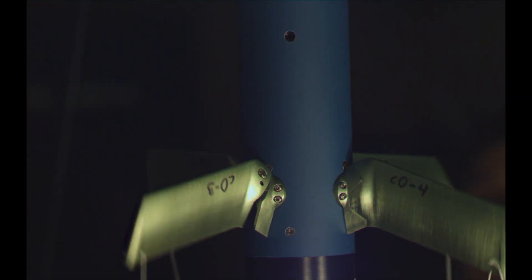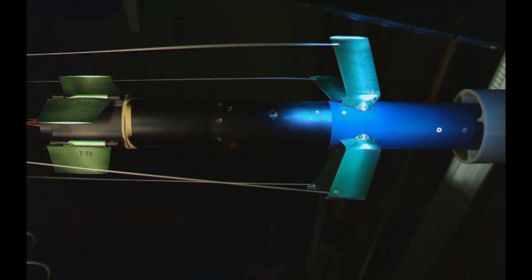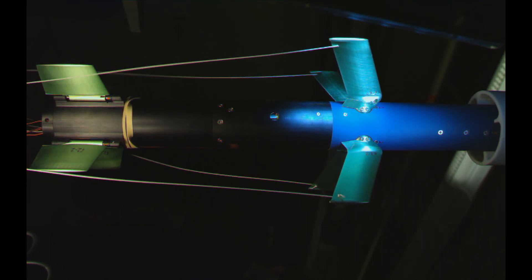This goes all the way back to our initial design concepts for the missile, all the way back to 2001. We initially thought of this as something that would be lightweight, man-portable — something that an individual marine or sailor could carry several of them on his person in a pack and be able to deploy from a shoulder launch configuration.